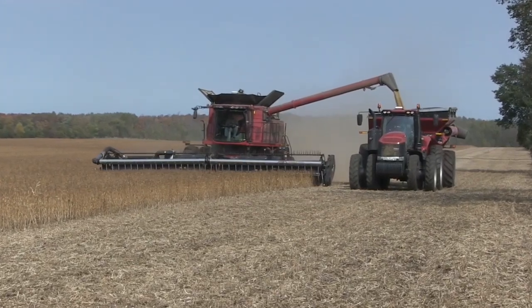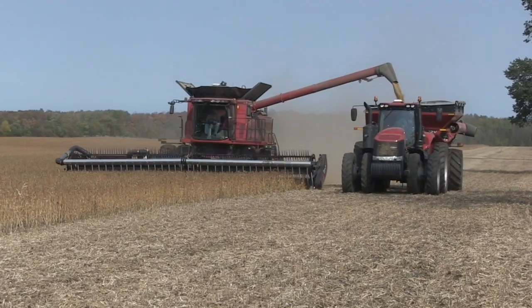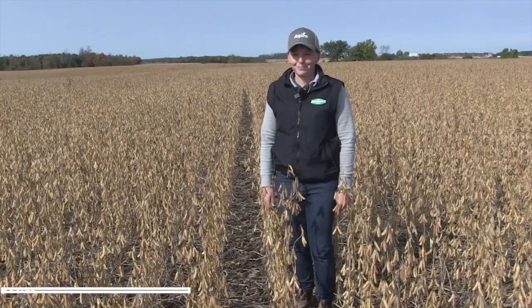Bernard Tobin on the Soil School today. I'm down in Huron County talking with Steph Burlett, agronomist for AgriMart.